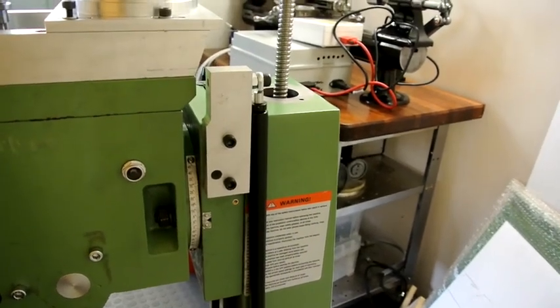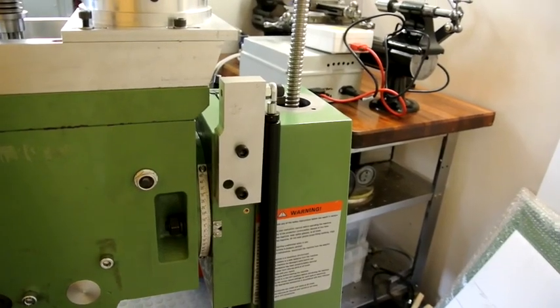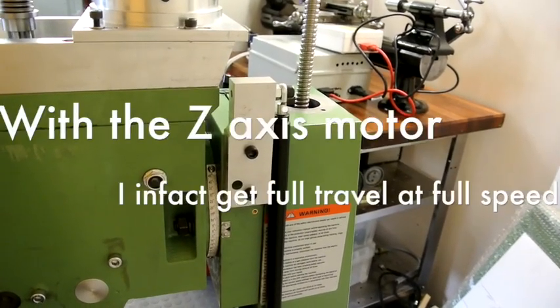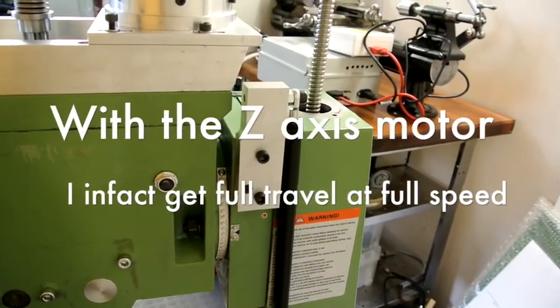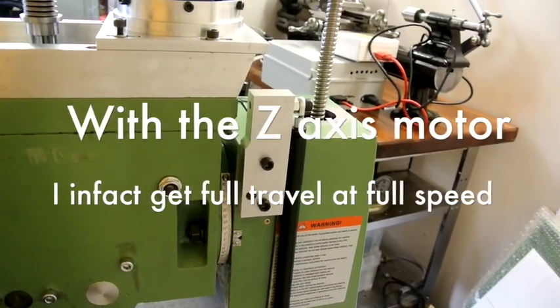What I shall do is put a limit switch on the top, just taking out the top two inches or so, so that I can have very rapid movement without worrying about it. It's slightly annoying but not a real issue. So that's what I'm going to do with that.